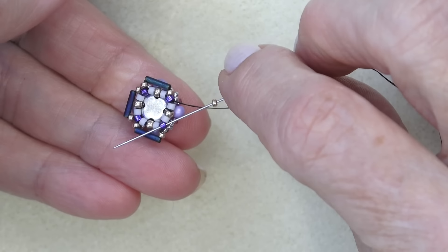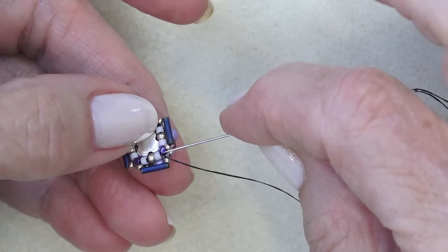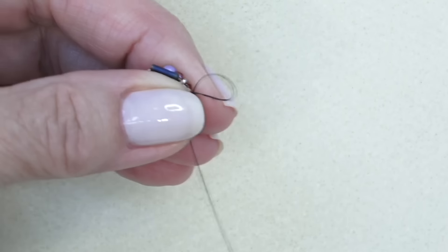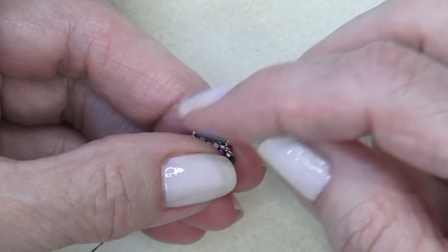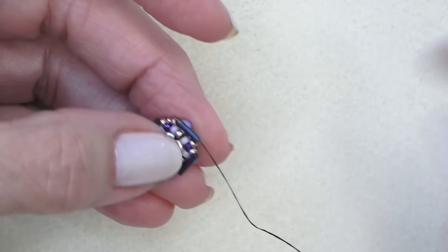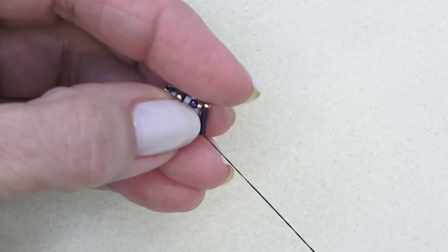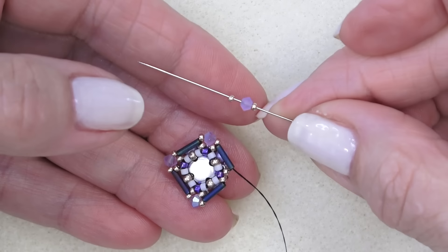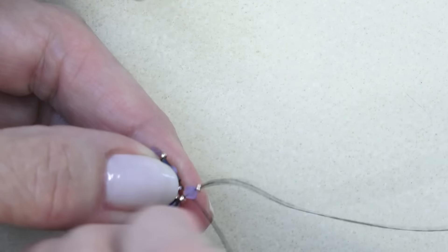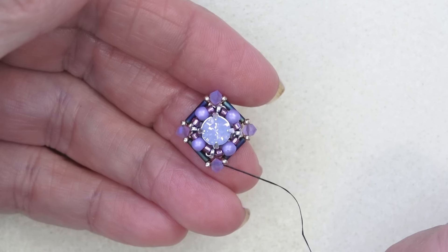It's going to be a little wonky for a bit. Then take a 15-0, the bugle bead again, and a 15-0 — exiting this Delica, hop over to the next one. Repeat that two more times. Going down to my last 15-0, bugle, 15-0 — sew through that Delica to get that last group on. Don't worry if they look a little wonky. I'm going to sew up through the 15-0 and the next bugle bead — just putting my thumb on it to hold it — and it'll get into shape soon.